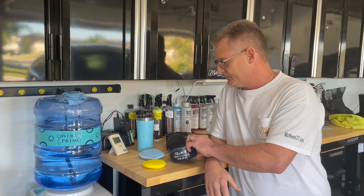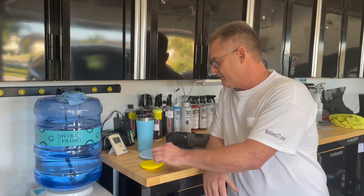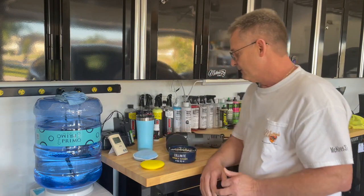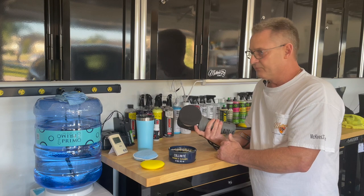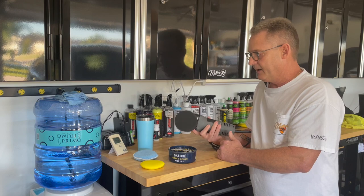It's very simple to apply. You can apply it with either a foam applicator or a microfiber applicator, or my favorite way to do it is with my Porter Cable 7424 and a three and three quarter inch black McKees 37 red line pad.